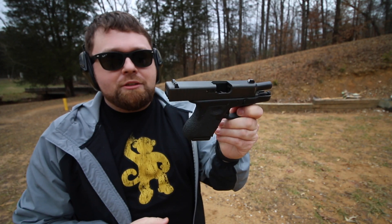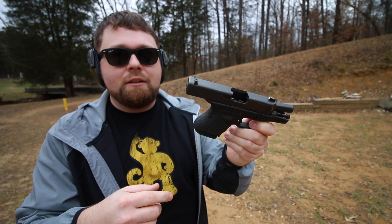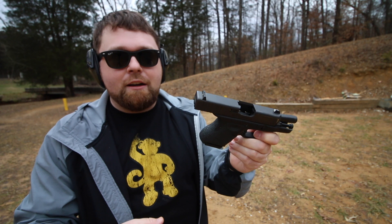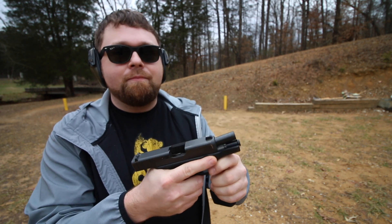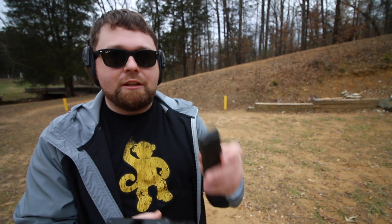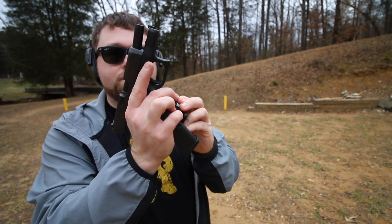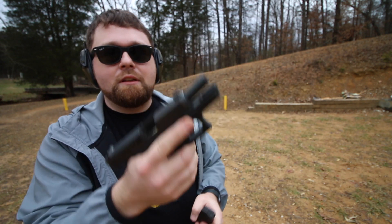The Glock 26 is the original subcompact. Back when I started carrying, all these micro nines like the Glock 43, the P365, and the SIG 938 either weren't around, weren't as popular as they are today, or the tiny ones that were around weren't as reliable. Another thing I liked about this one is the ability to have larger backup mags.